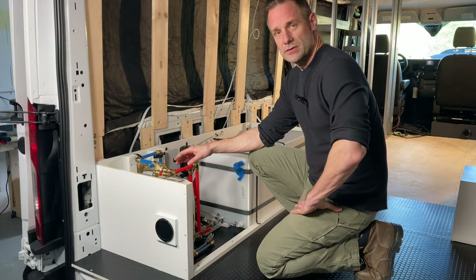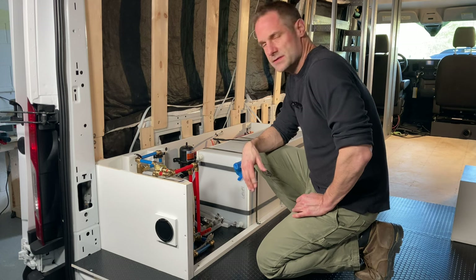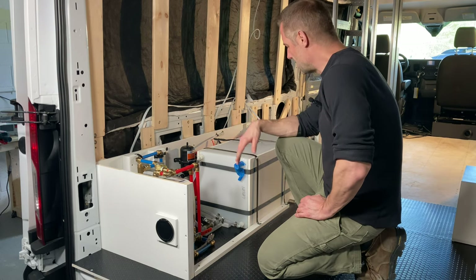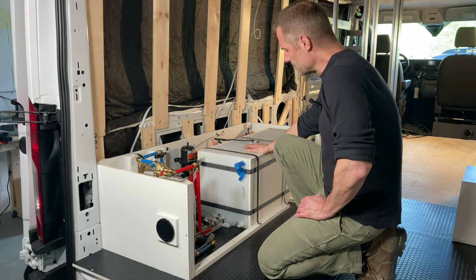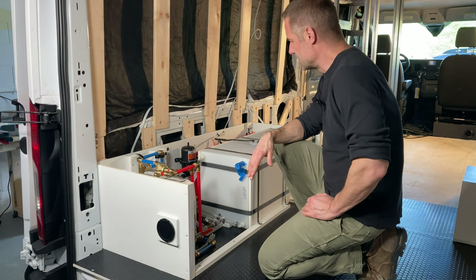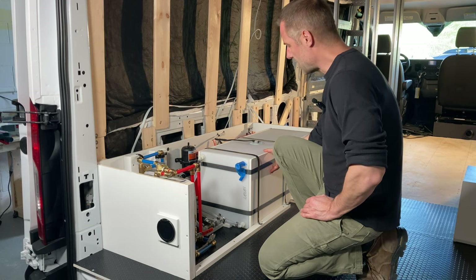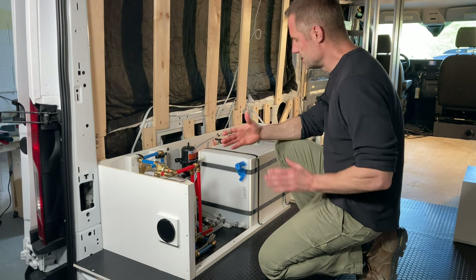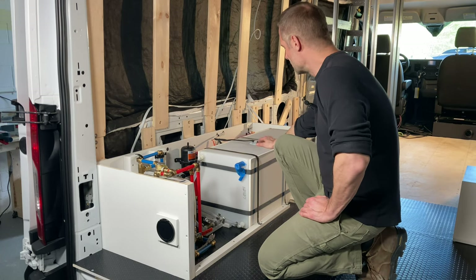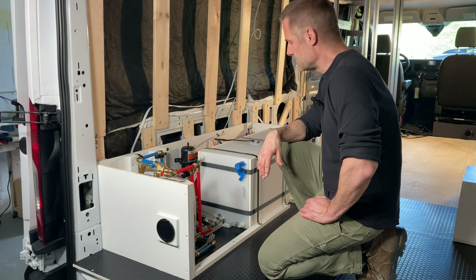This is a Bosch 2.5-gallon water heater — once it heats up, it feeds to the shower and sink so you have hot water. A couple of things about the freshwater tank: it's made by Icon, and they stressed the importance of good support on the sides so it doesn't expand and contract too much. We built half-inch plywood sides and strapped those in to contain the tank. We also have a water gauge with a reader installed in one of the upper cabinets so you always know how much fresh water you have left.